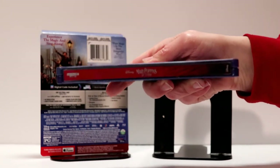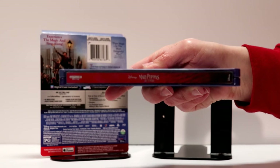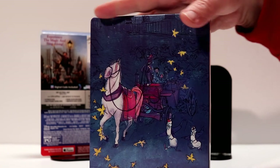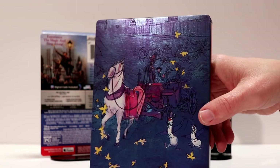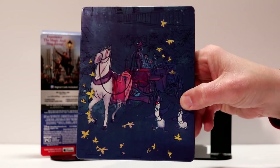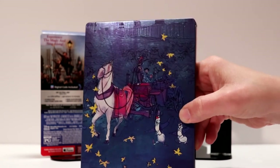And here is what the spine looks like. And here is the back artwork. I really enjoyed this. I think this is a very nice choice for the artwork on the back — it goes very well with the rest of the steelbook. I really like that.